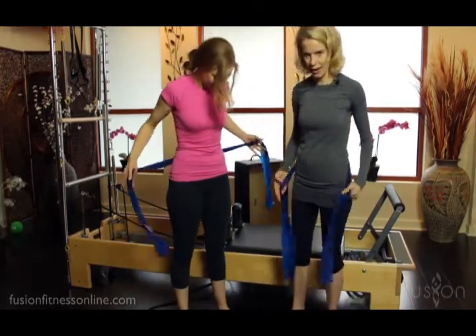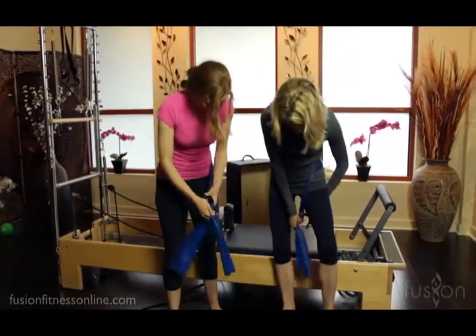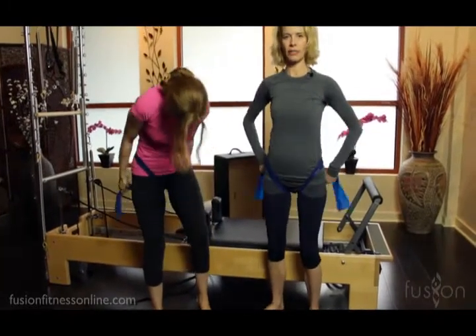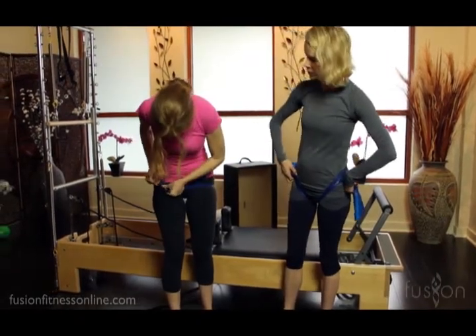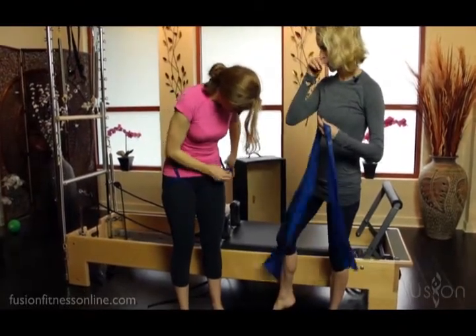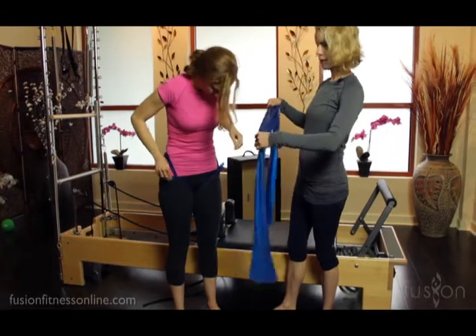First I want her to take the TheraBand at her waistline — make sure that the band is even on each side — and then she's going to wrap it into her inner thighs to cue that obturator internus to widen. She's widening her inner behind with these TheraBands, and then she's just going to hook it through so it's secure.